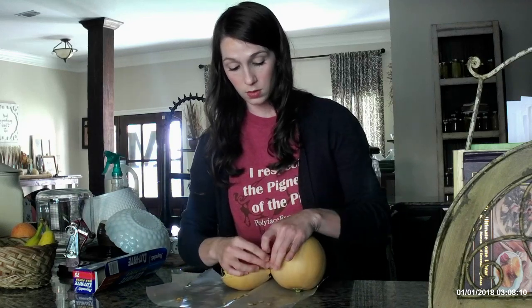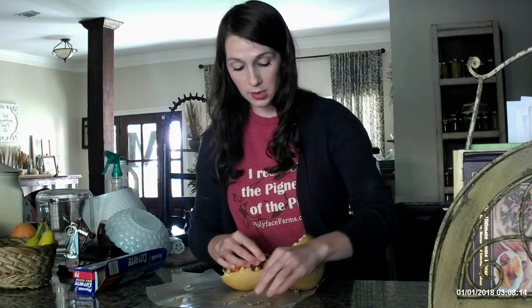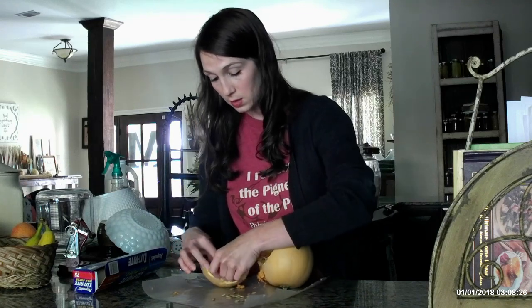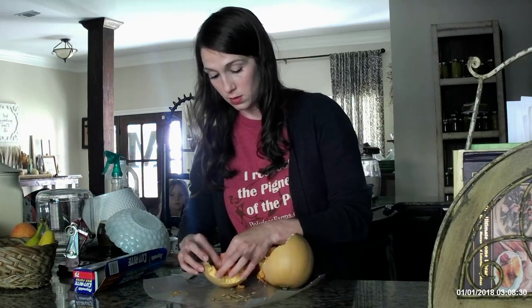You'll be surprised by the amount of seeds that you get out from a single pumpkin. These little cute pumpkins are pale orange and they make really good decorations — that's what I've used them for in the past.